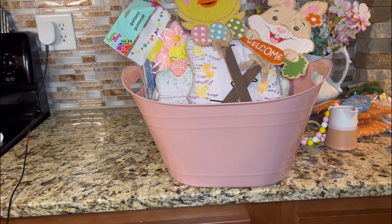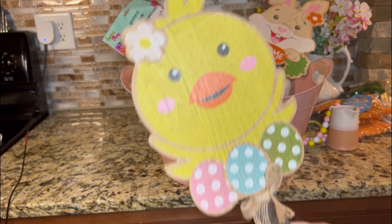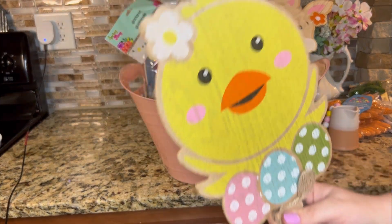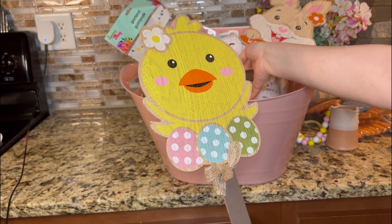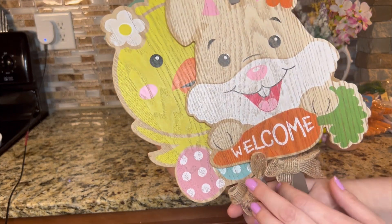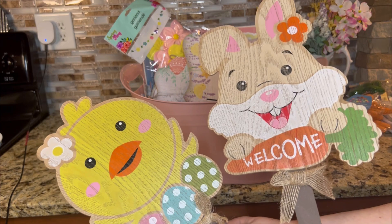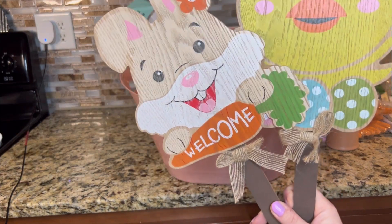Now we're going to get into the signs that I found. The signage this year at Dollar Tree is so good — they've really stepped their game up, and I'm really excited to decorate with these. Look how cute — it's a wooden yardstick. You can put it outside, or you can even just rip this off and use this little chick with three eggs and a flower bow. It's kind of got a vintage look to it. I love this bunny rabbit with the pretty bow detail. I'm actually going to put these in front of the house.